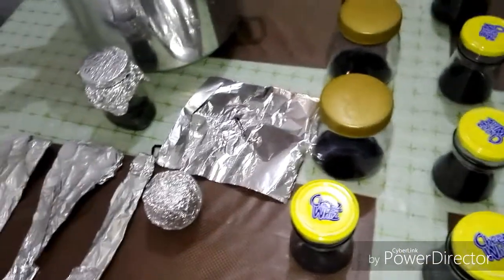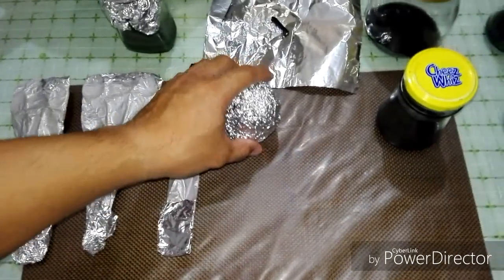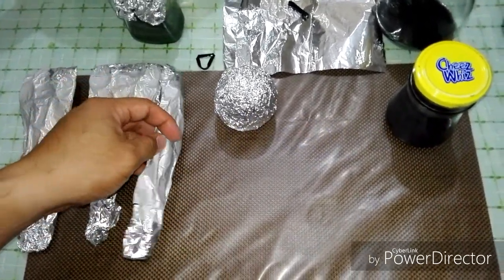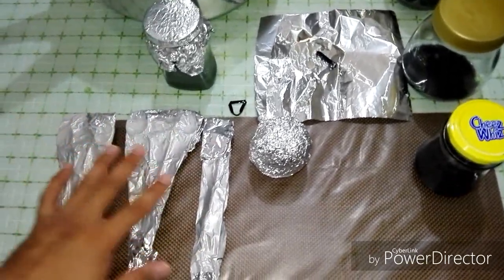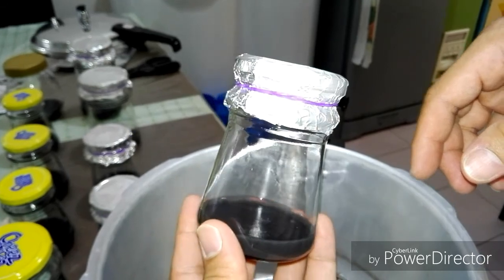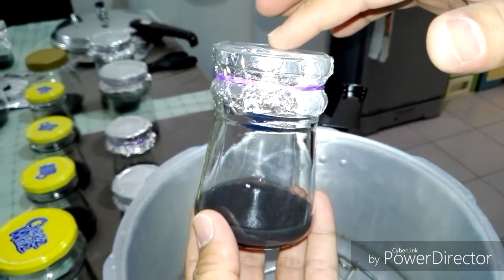I will also put my tools inside — my forceps right here, my petri dish, and the toothbrush that I used to scrub the seed bud. Now that the flask is already covered with the aluminum foil on top, it is ready for the sterilization process.